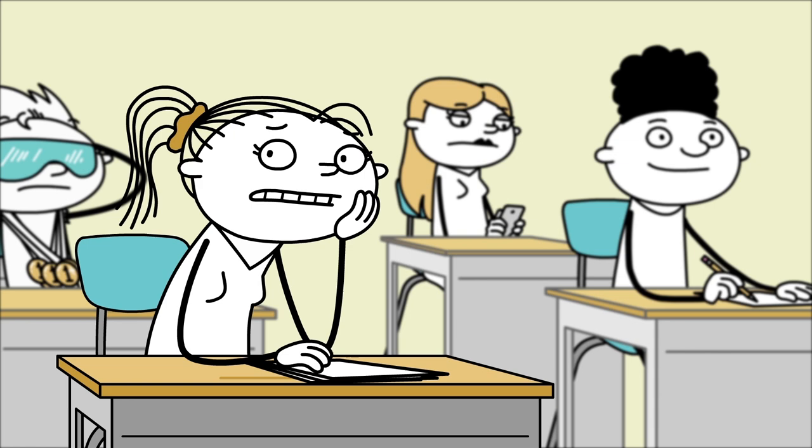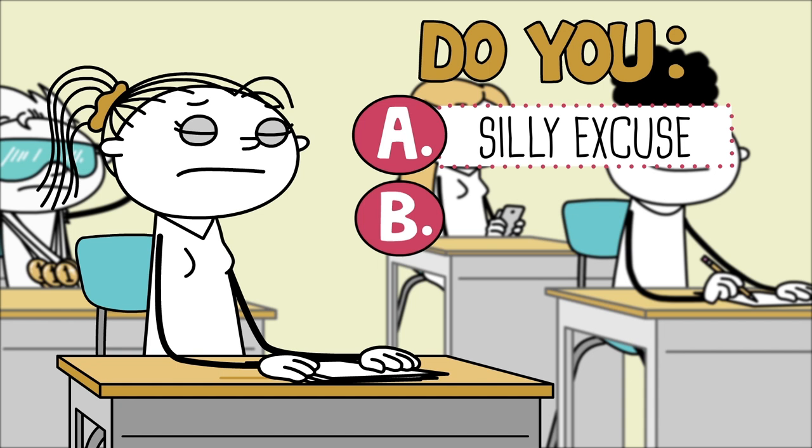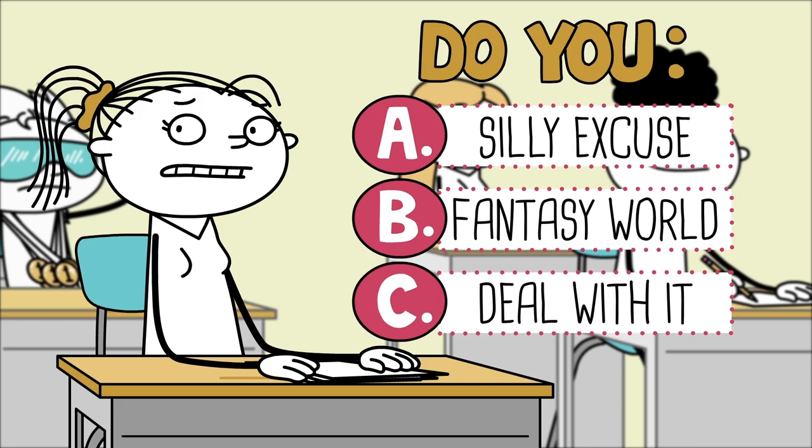Do you: Tell Mrs. Danvers your cat ate your notes so you can't present your report? Retreat into a fantasy world of your own making? Or excuse yourself and deal with it?